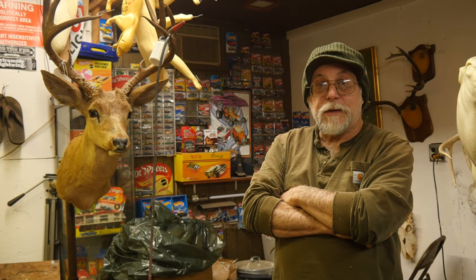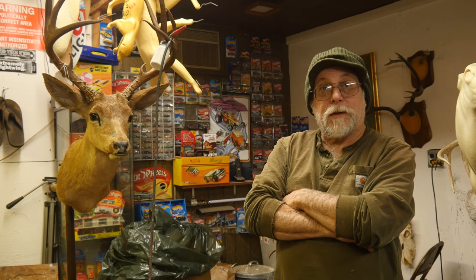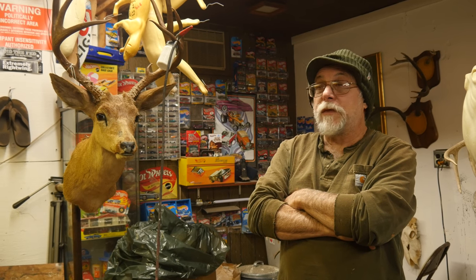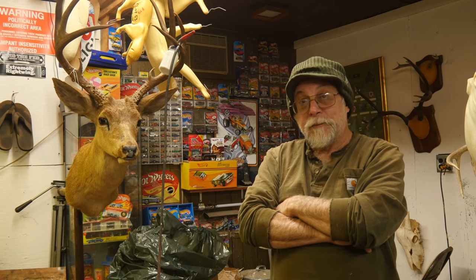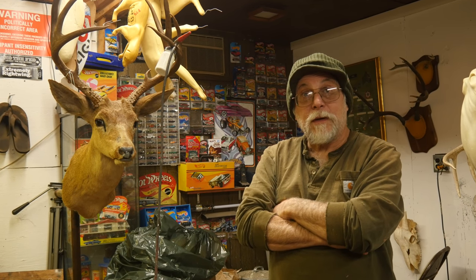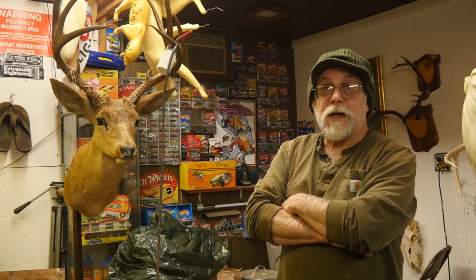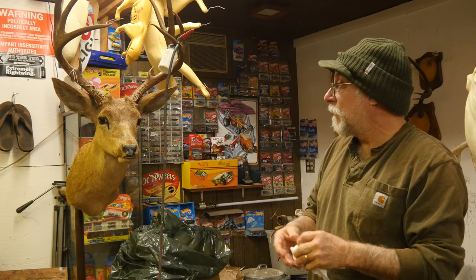Hey, and welcome back to Taxidermy Tuesday Tips. Today we're working on what we call a 100-year-old deer — not actually 100 years old, but almost. It's 2017, and this was mounted in 1927, 90 years ago, by a kid's great-grandpa who shot it in the Santa Monica Mountains. He has pictures and documentation. I don't normally do repairs because it always turns into a jackpot, but this one was so special that I decided to try.